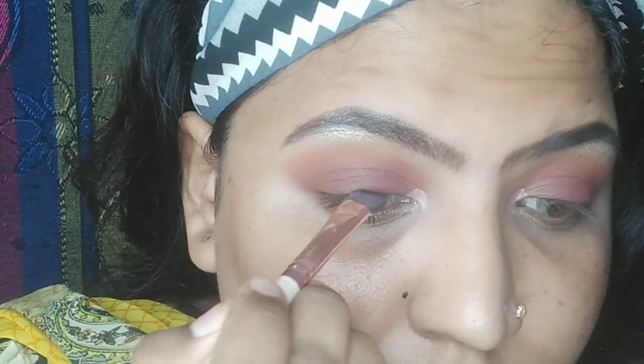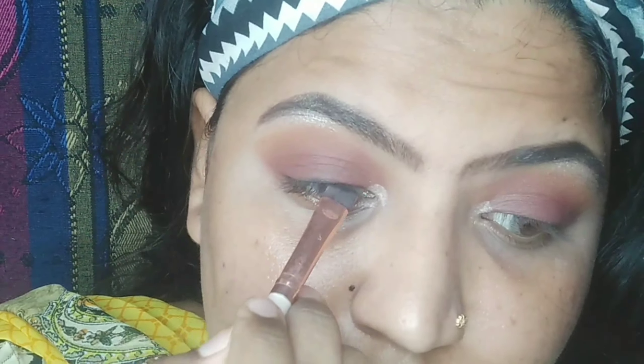After that, I am using a mustard color as my transition color. When you normally do eye makeup, you go from transition to crease then to lid, but in smokey eye it is reverse. After that, I am using ELF highlighter for my brow bone. I am using a black eyeshadow with an angled brush on the lash line and filling it in.